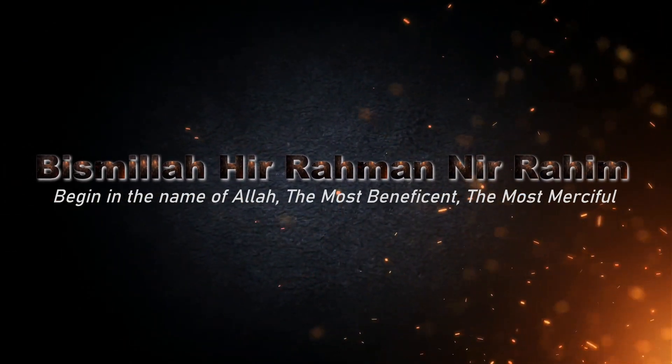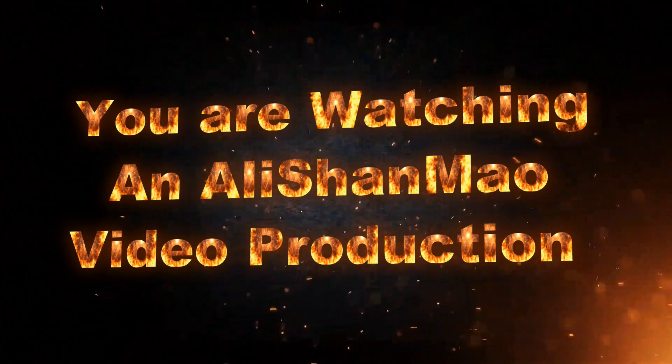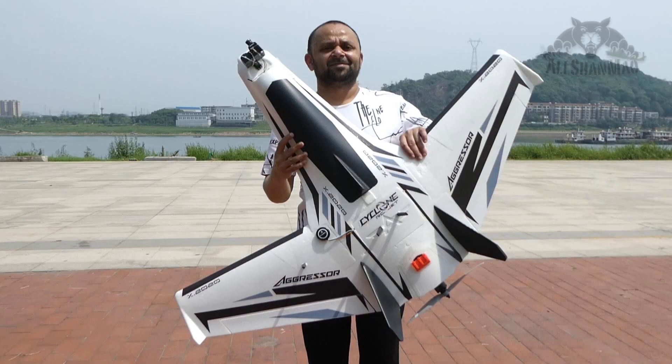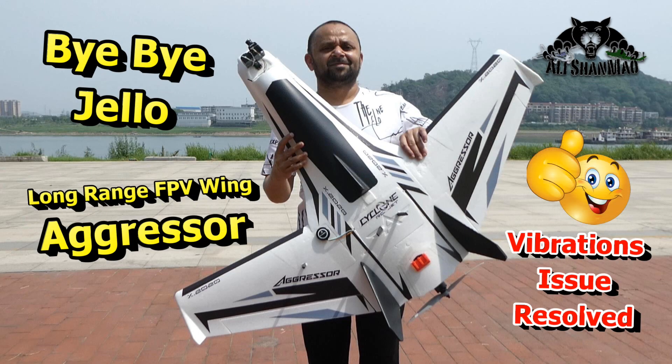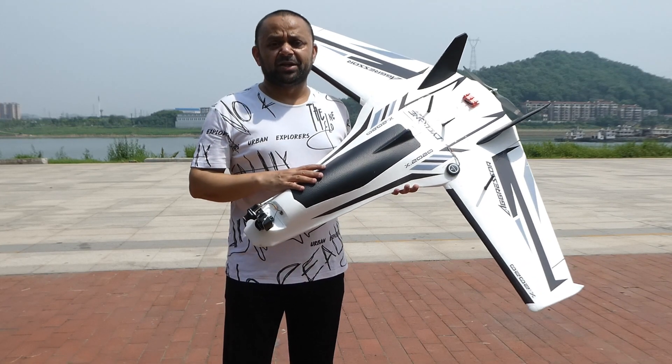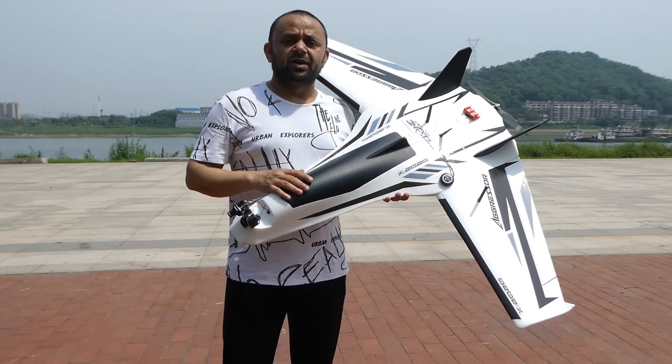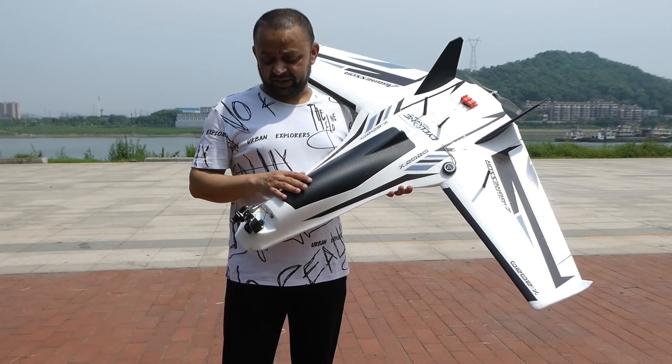Bismillah ar-Rahman ar-Raheem. Asalaamu alaikum and greetings. Alijhan Mo here, welcome to more RC video reviews. You are watching the Aggressor long-range FPV flying wing in my hands once again.